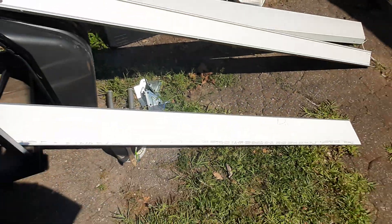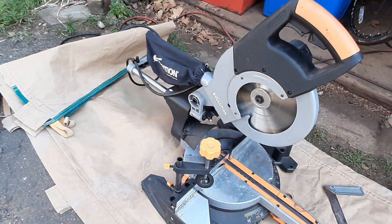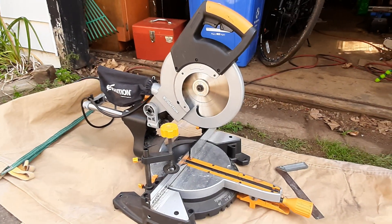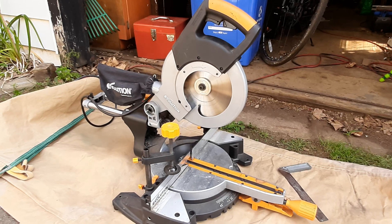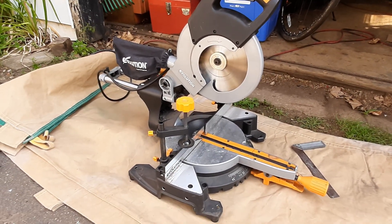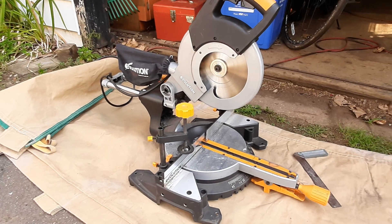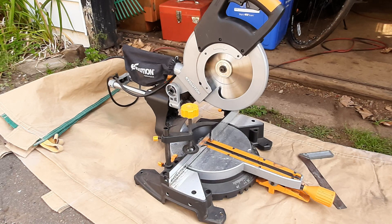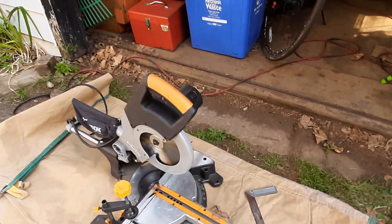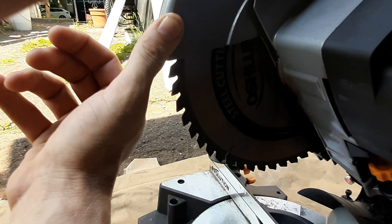I'm gonna throw this piece in my chop saw — this is an Evolution compound miter saw. It's a multi-material saw, made for slicing through steel tubing and aluminum, as long as it's on the lighter side. It was marketed as a multi-material saw, so it can get through PVC, aluminum, and light steel tubing — cuts through it like butter. It runs a lot slower than most other miter saws and is built a lot firmer and tougher, and it has a nice soft-start feature.